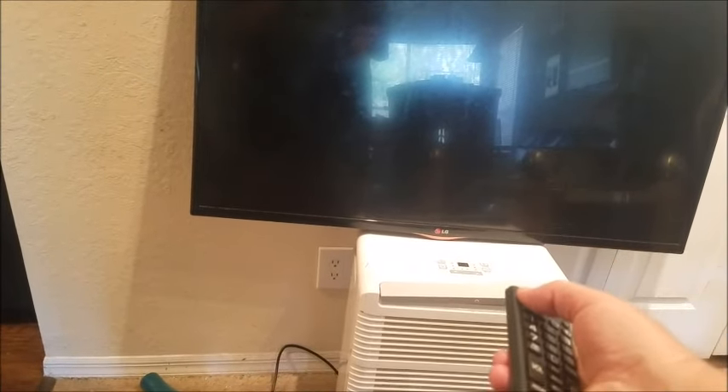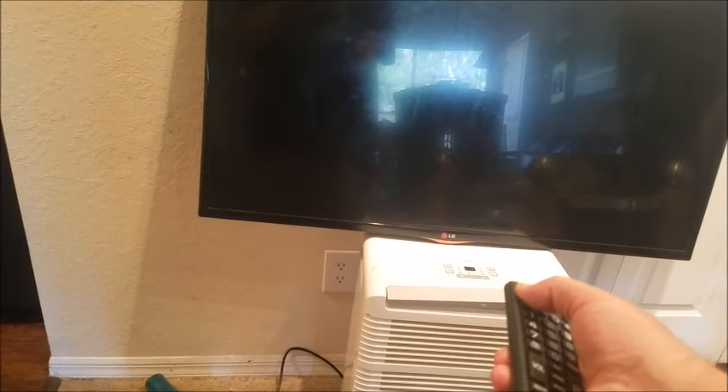While the TV is unplugged, hold down the power button on the remote for 30 seconds, pointing it directly at the TV — and don't let go.